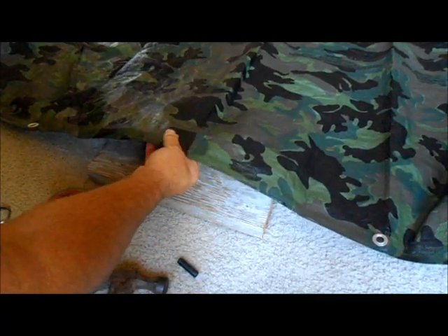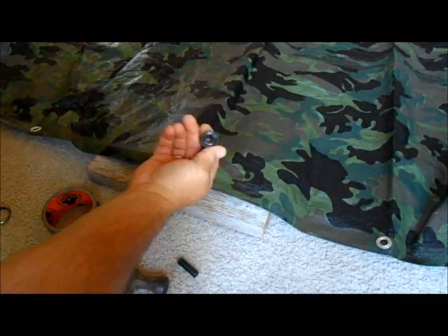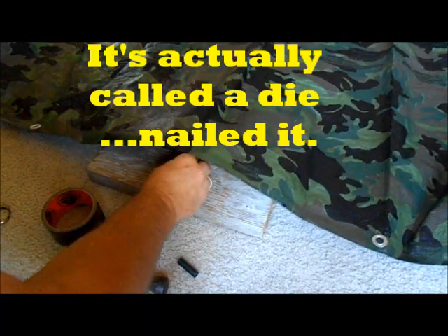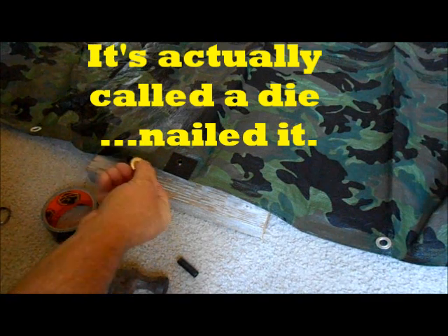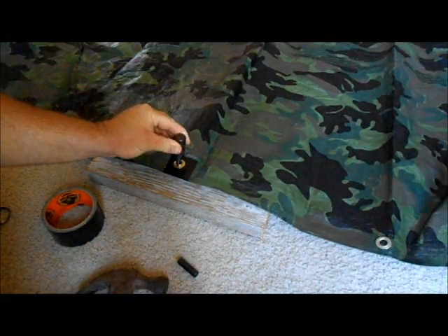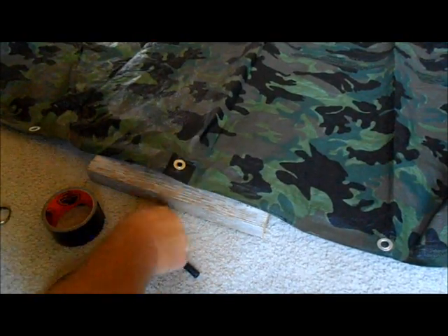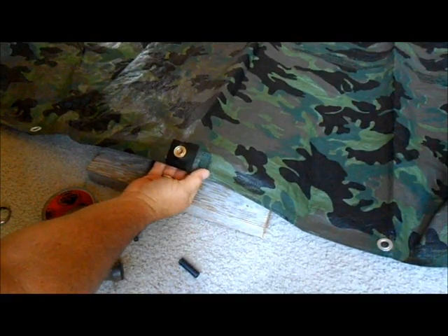Once you have your hole, take your grommet — the male side goes on the bottom. Take your die cast tool, set it right down underneath, it sits right in there. Put the washer right on top, get your pounding tool, and that's all there is to it. Now you have a new grommet.